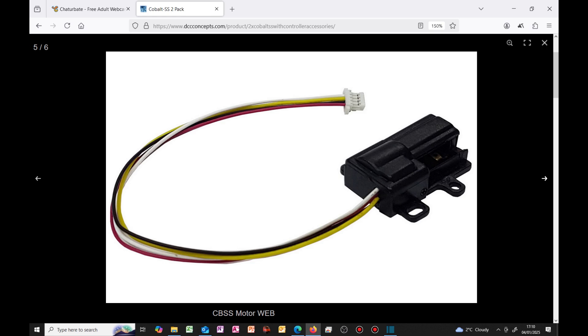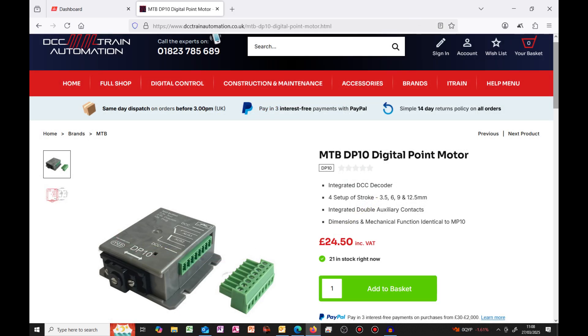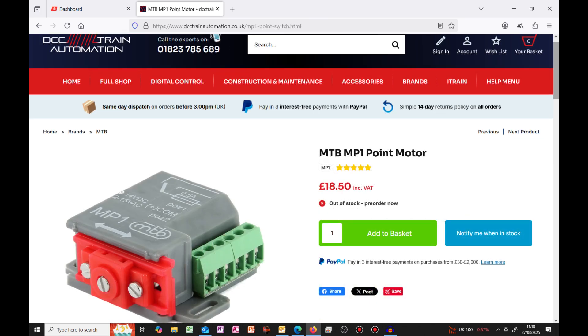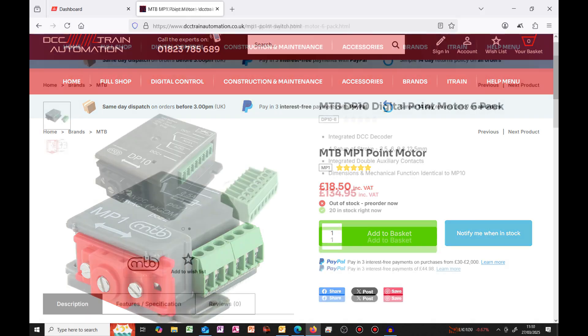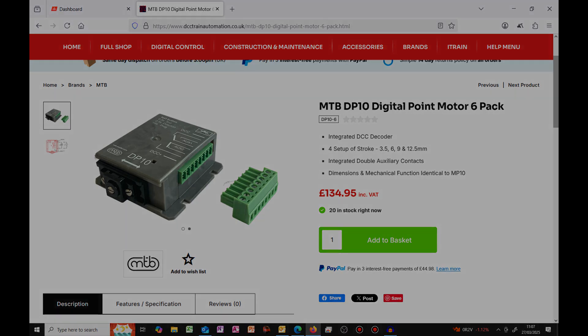Steve of Steve TT120, who has literally helped me build this layout, tried the SS motors on his TT layout and could not even get them to function with TT points, so he has removed them as well. The MTB motors are available in a variety of sizes and formats, both analog and digital, and seem to be competitively priced. I have not personally tried these, but they appear to be compact and if you are interested I would suggest talking to James at DCC Automation.